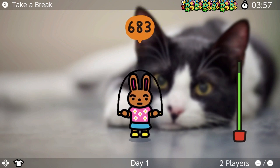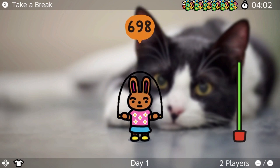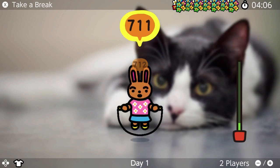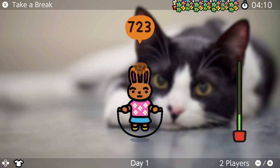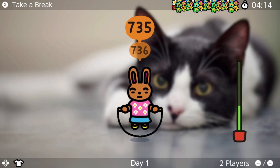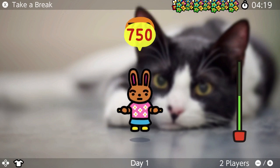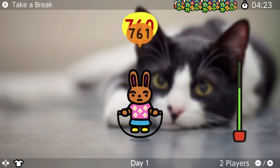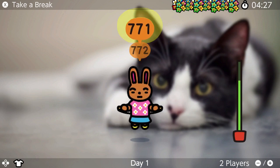Put kitty in the bag. Why am I getting so excited off of this game? I'm like getting really pumped up.